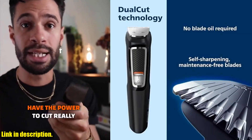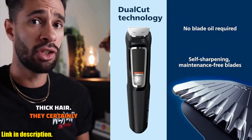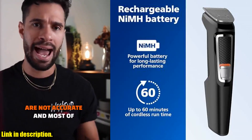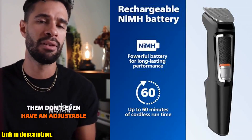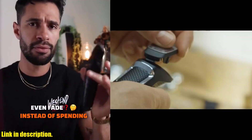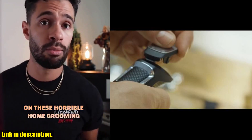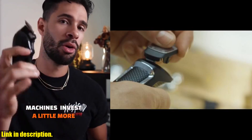Not only is it easy to clean, but it also has a powerful battery that delivers up to 60 minutes of runtime — that's a whole hour of grooming at your convenience. And let's not forget about the consistent trimming performance over time. The grease found as you remove the trimmer head ensures smooth and precise trimming, just like day one.